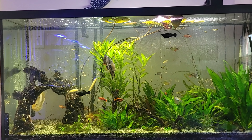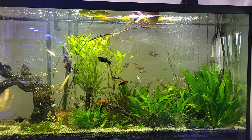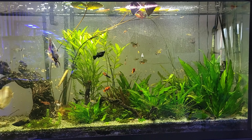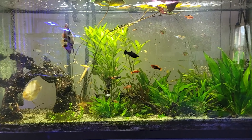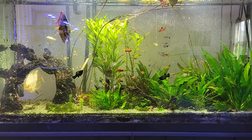Life goes on. Looking at the 60 gallon freshwater tank, everything looks good — the plants are doing well and the fish are doing well. The light is just a basic level light, and feeding is done with the regular auto feeder I have.